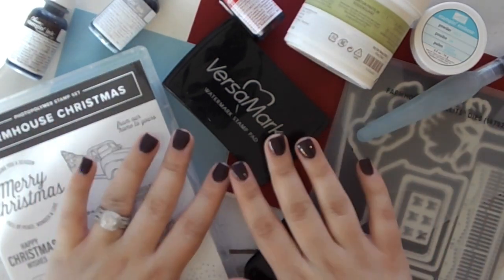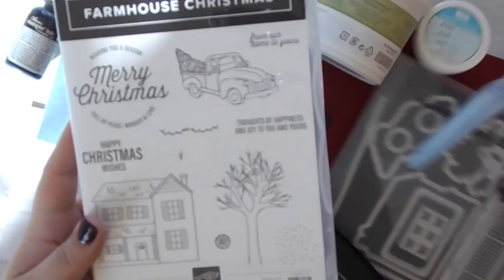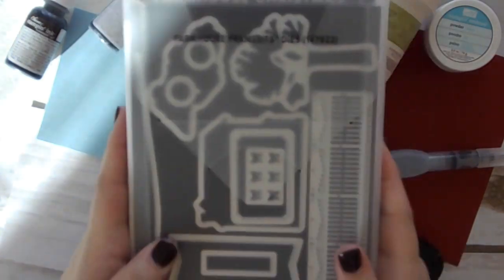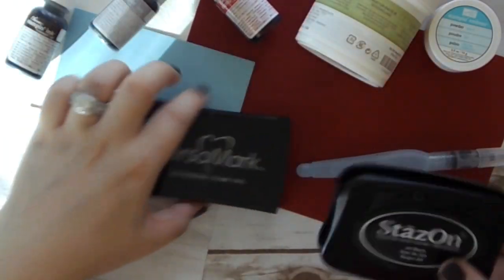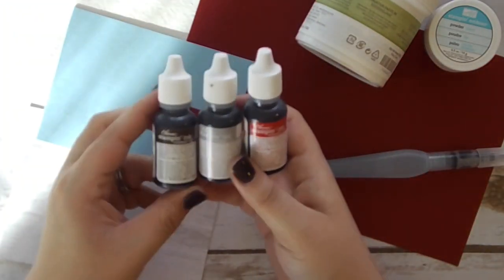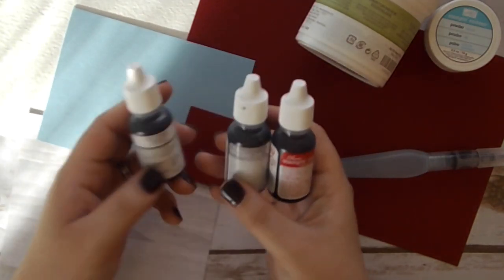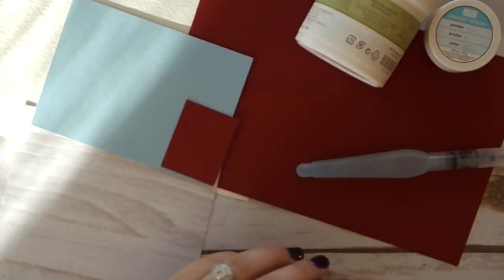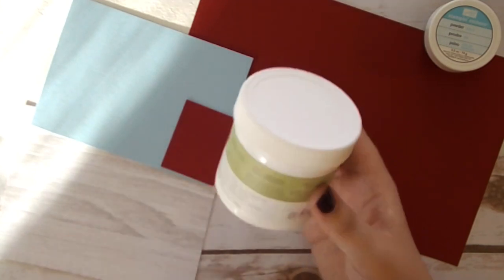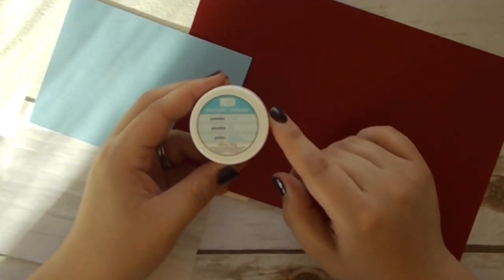Let's go over everything you'll need. First, we're using the Farmhouse Christmas stamp set — a super cute adorable set — along with the coordinating Farmhouse Framelit dies. This is a bundle in the holiday catalog. For ink, we're using StazOn because we'll do some watercoloring, and VersaMark for embossing. I also have some re-inkers: Early Espresso, Smoky Slate, and Real Red. For our snow scene, I'm using the Shimmery White embossing paste, a palette knife, and Gold Stampin' Emboss Powder.